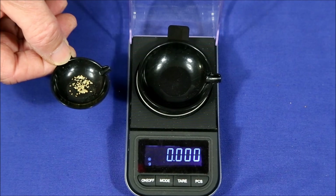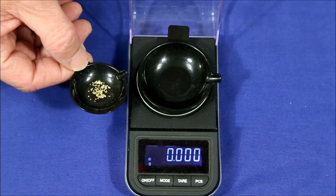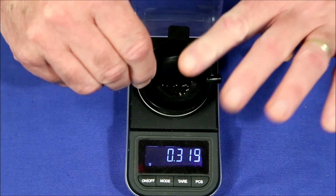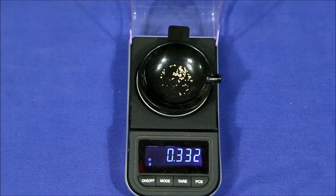And I almost forgot — here's the gold from the extra sample pack I got with this order. It weighs 0.332 grams, and that'll add up to the total. Let's see what we got.